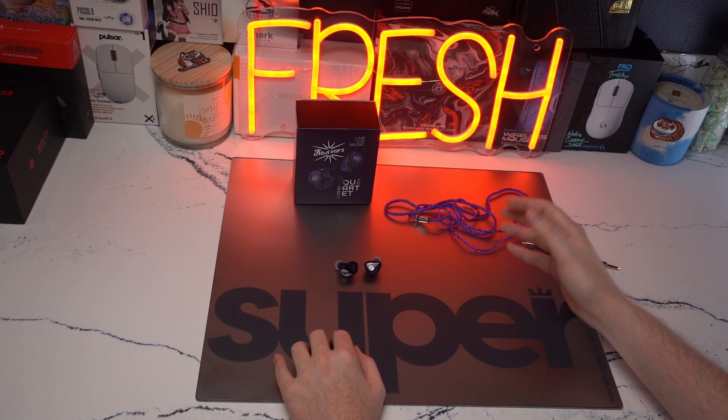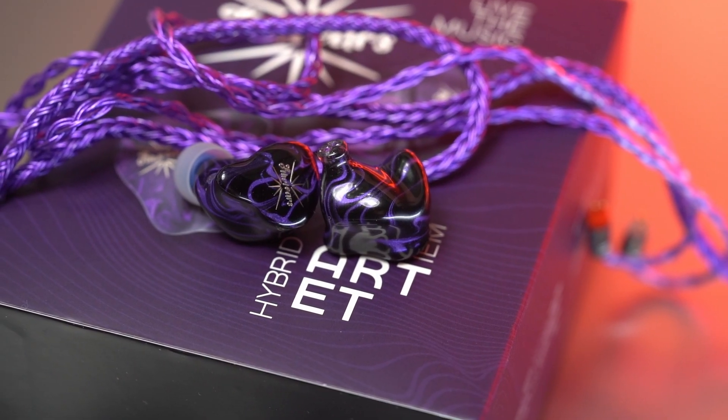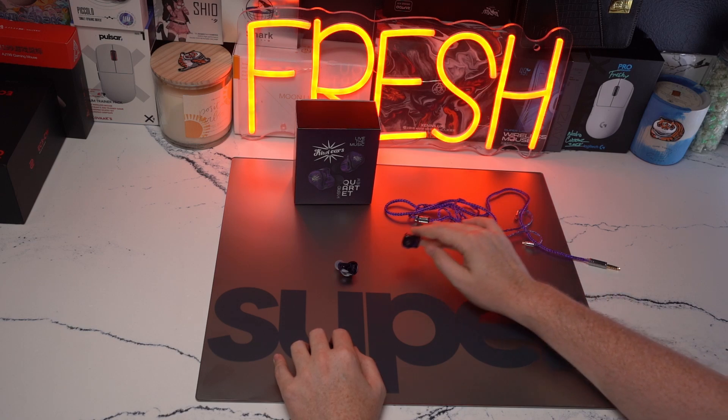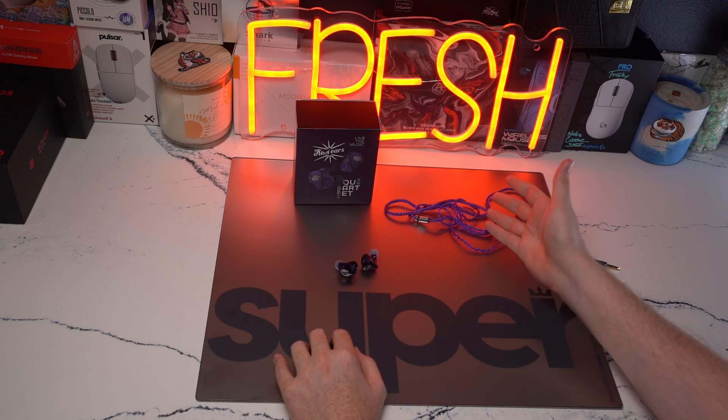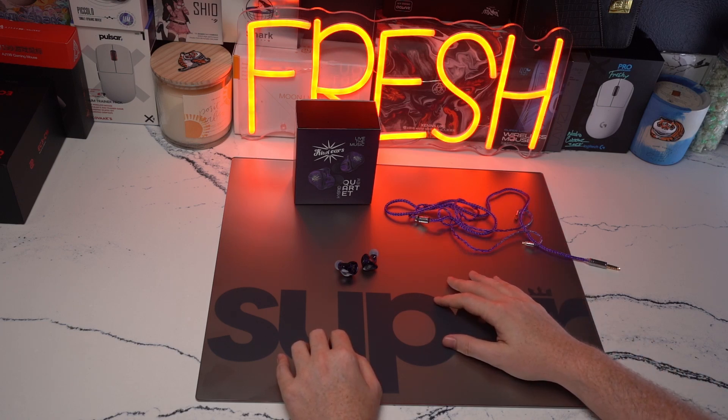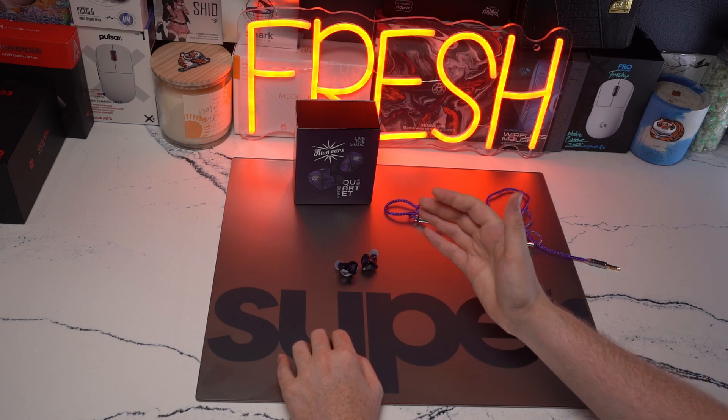You can see I do not have the default cable here. I did go for the triple-in violet cable, which matches that purple pretty damn well. I think the combo just looks really, really nice, so I did want to showcase the cable because that's what I've been using with it. And I am using Azla Sedna Your Fit tips on the fish mouth nozzle.